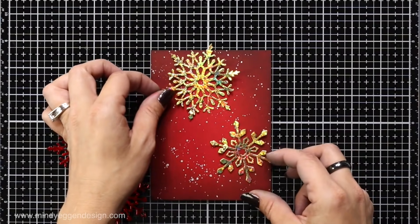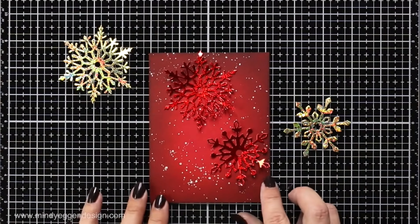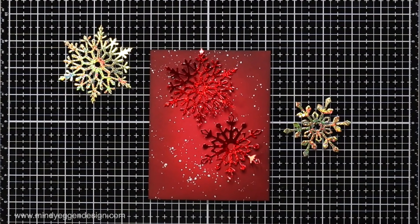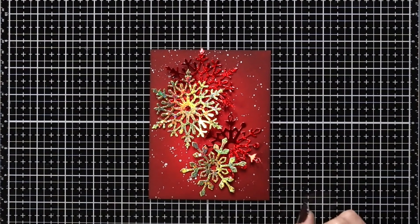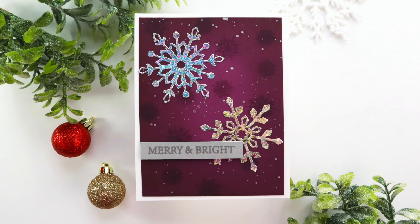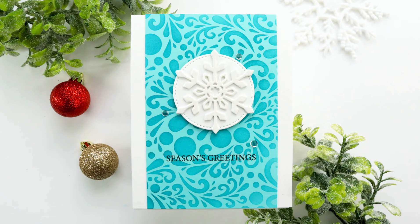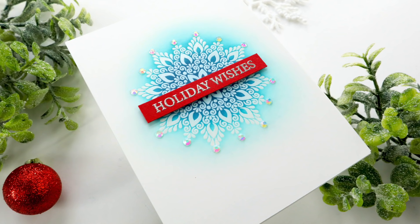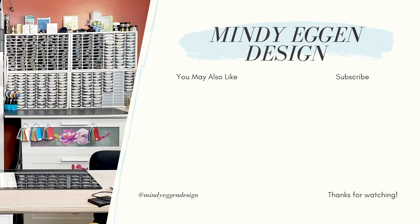I didn't get a chance to finish this one on camera, but this is how the gold or red snowflakes would look on a red background, and I'll have some completed projects to show at the end. All of the supplies I used in today's video will be listed down below in the video description and over on my blog, along with more inspiration using other stamp sets and dies from the Gina K release. I hope you found this video helpful — if you did, I'd appreciate a thumbs up and a comment below letting me know what your favorite card was. Thank you so much for joining me and I'll see you next time.